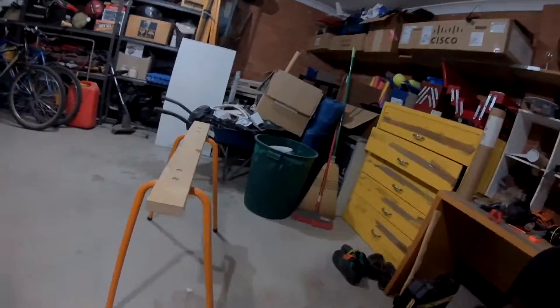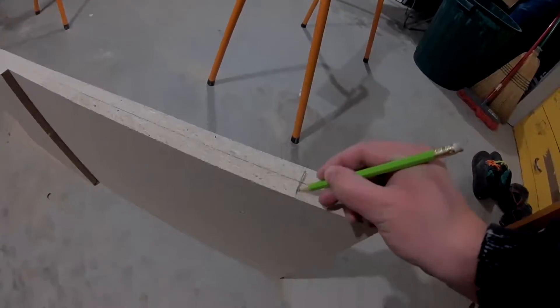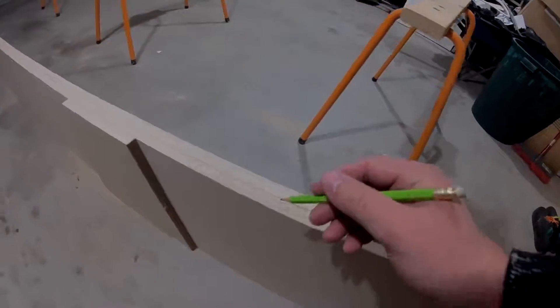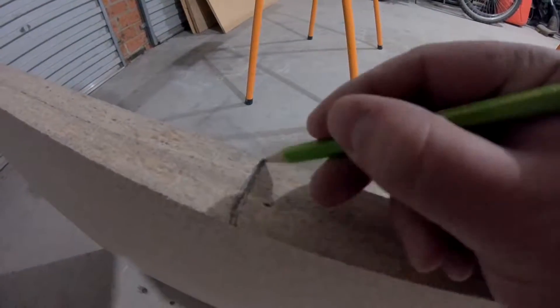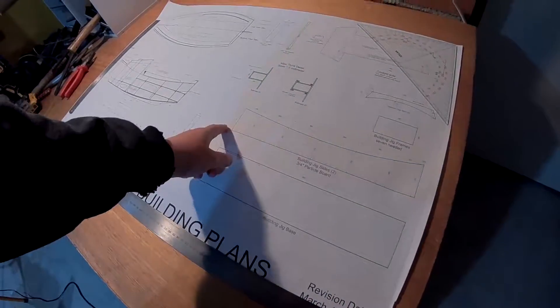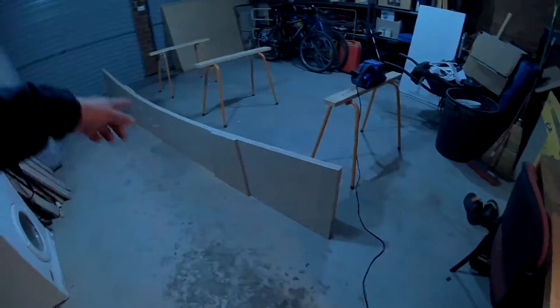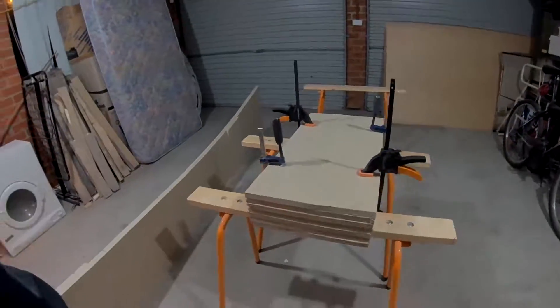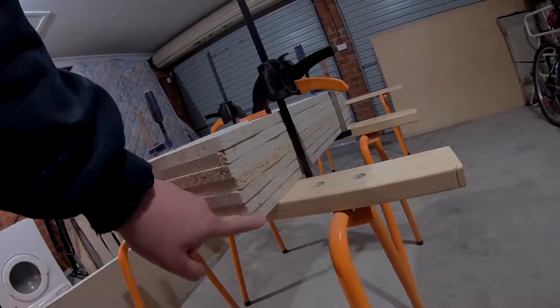I'm just going to use a pencil so I know where it all lines up — I want to get it back exactly how it was. So here's our fancy building jig. I've got them all clamped up together. There's seven of them — one, two, three, four, five, six, seven. Correct.